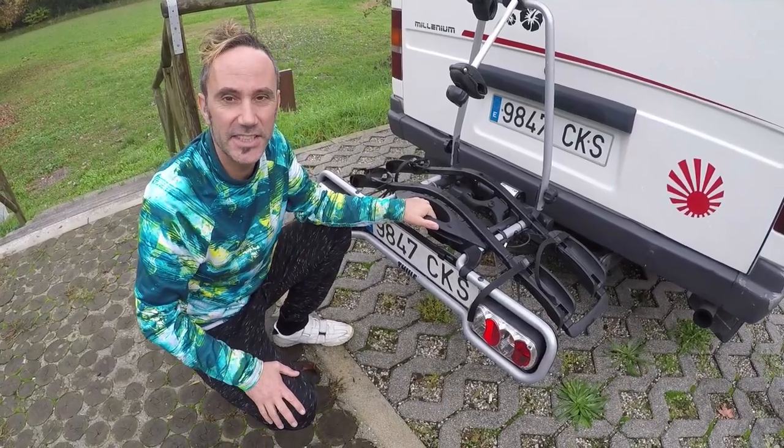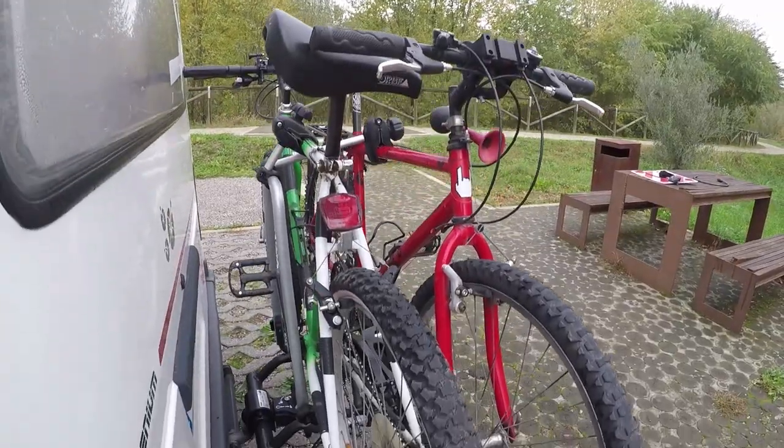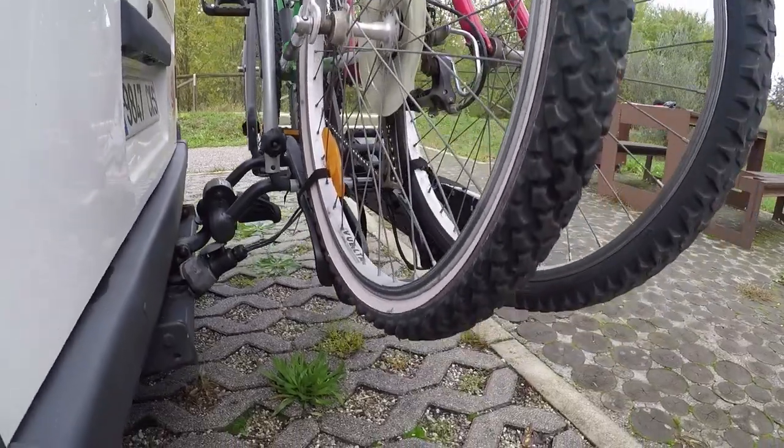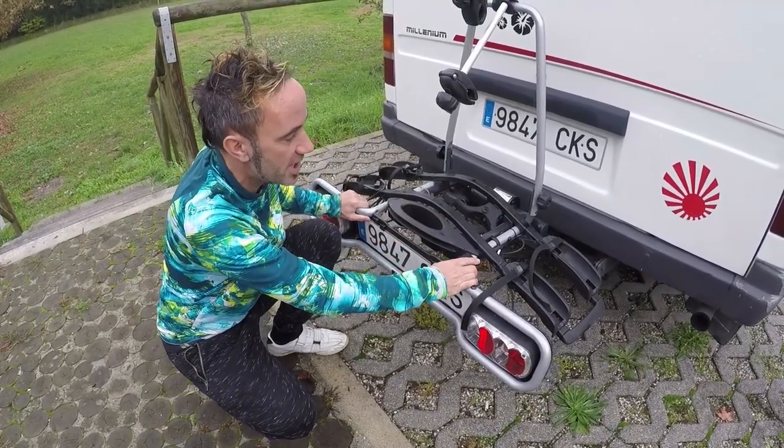The weight restriction is stated as 36 kilograms. We've got two bikes on the back and they're not the newest bikes so they do weigh quite a bit — I think we're pretty close to the max. But we think you can put a lot more on there because it does seem really secure.